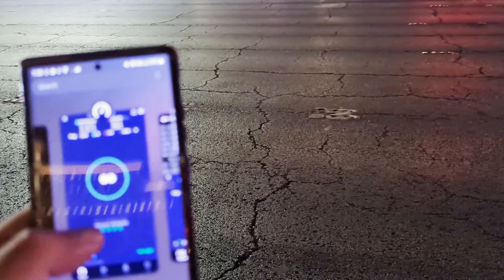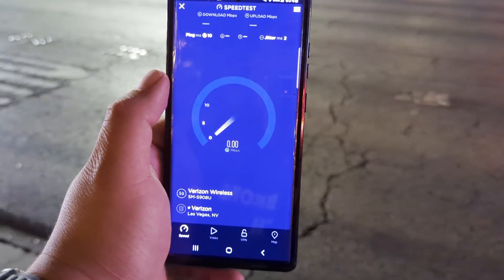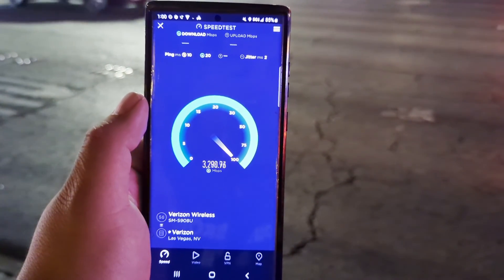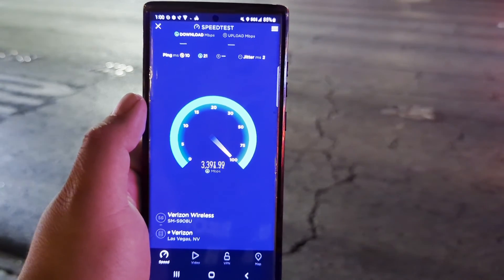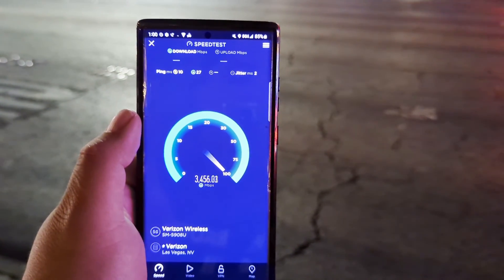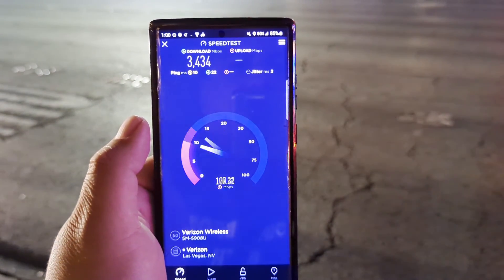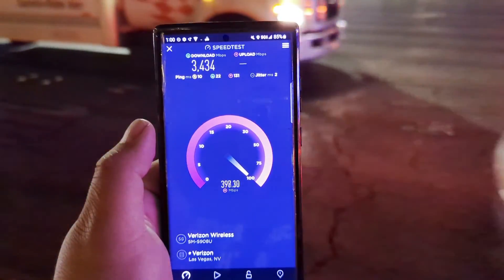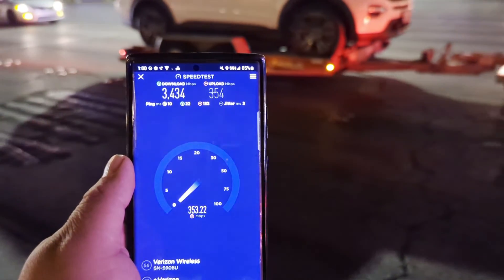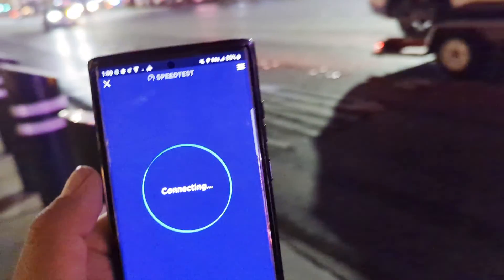Let's see if we can get it to actually test — 10 ping, 2 jitter. But unfortunately with the Pixel it does not do it — the pixie dust is pixie dust once again. All right, 3434 on the down and 354 on the up. Let me do another one.